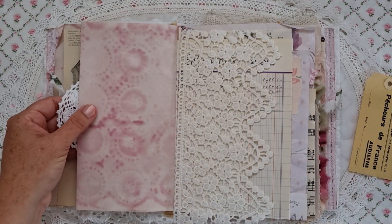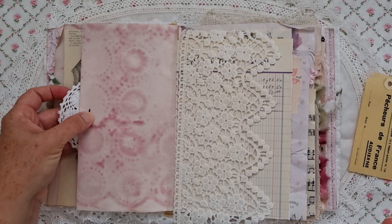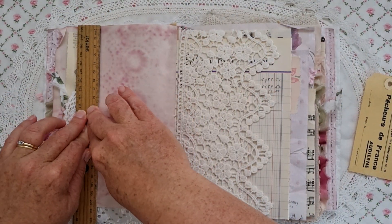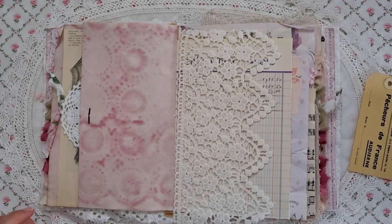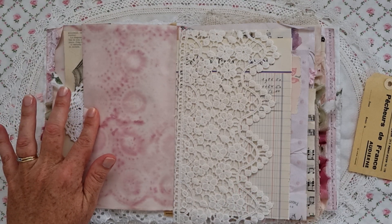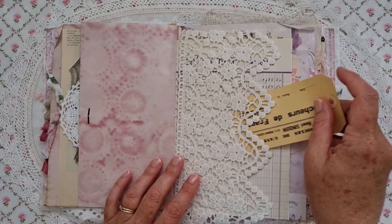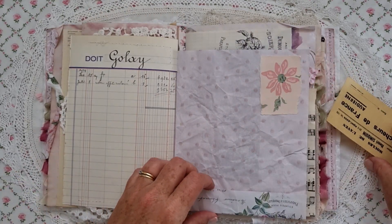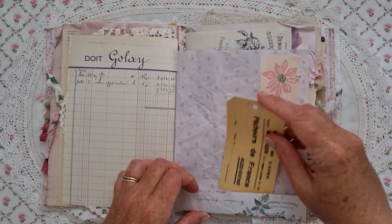A handy hint with brads is that when you've opened them out and flattened them down, just use a ruler to really flatten them. If you do that, it will actually not catch on anything or interfere with writing in the journal. There's a nice lacy pocket, a bit of wallpaper, and a tuck spot there.